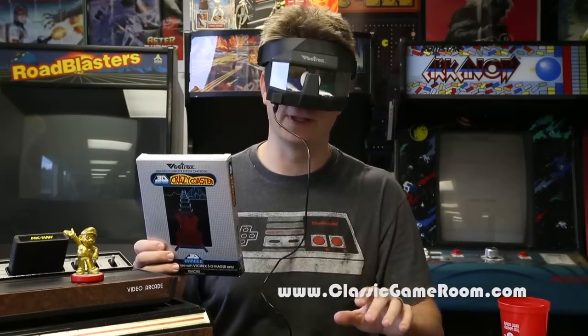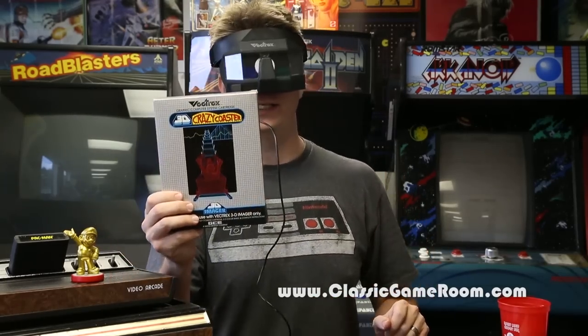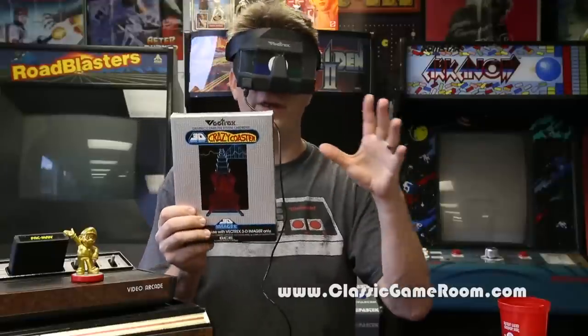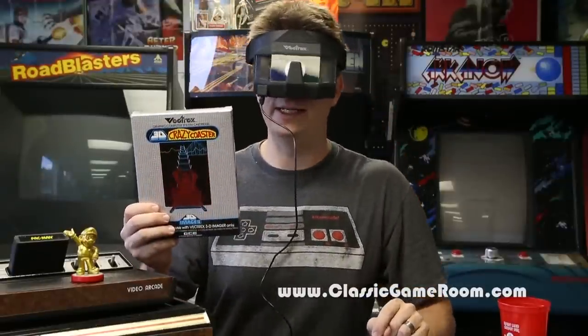Welcome to a special Classic Game Room for a very professional review of 3D Crazy Coaster on the Vectrex, which works with the Vectrex 3D imager.